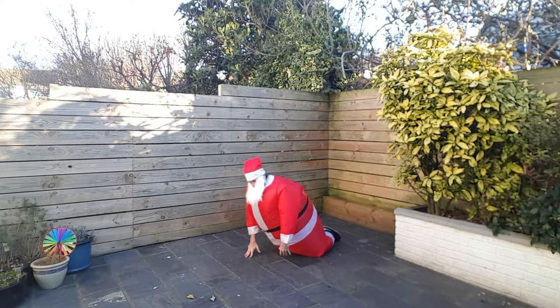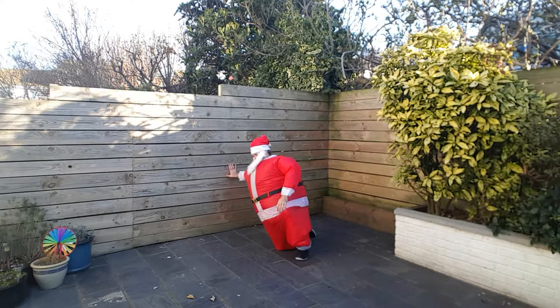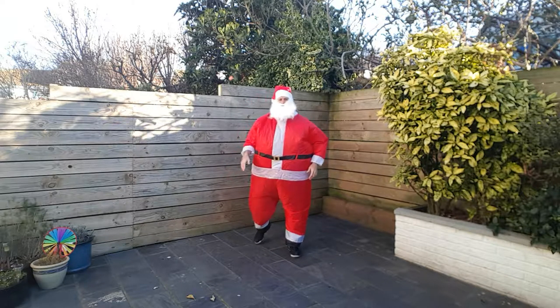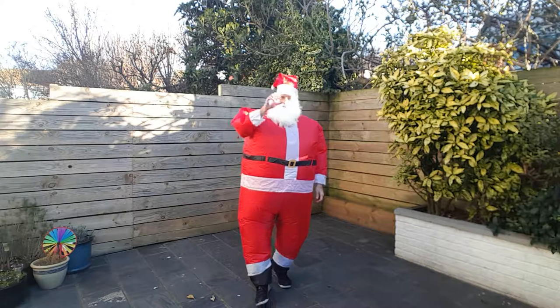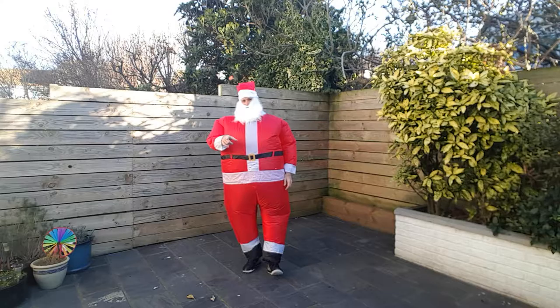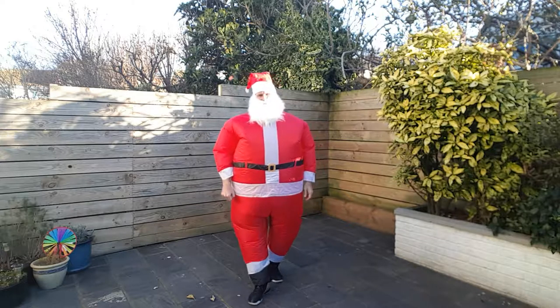I'll try and get myself up. There we go. So there's another four minute Santa workout for you. Hope you enjoyed that one and I'll see you next time. Bye for now.